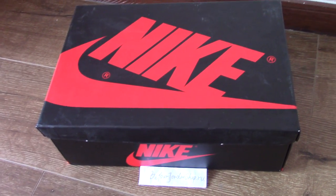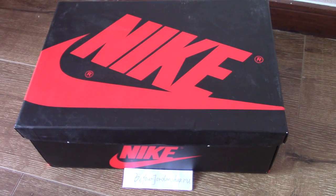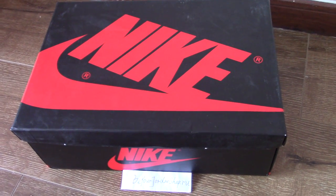What's up YouTube, welcome to my channel. You can check the shoe box in here, this is for Air Jordan shoes.